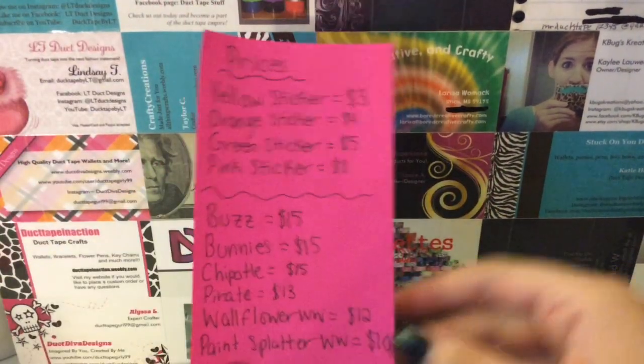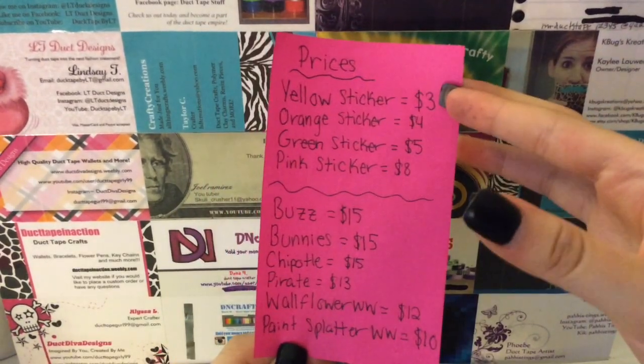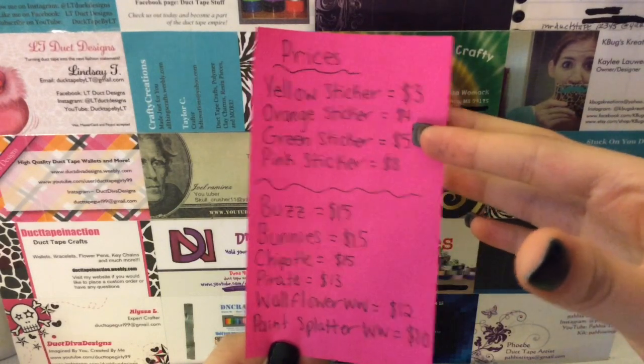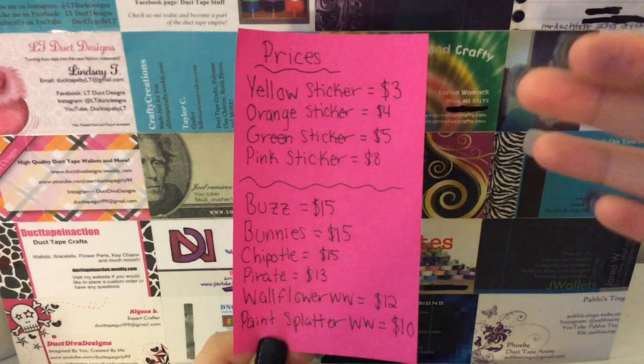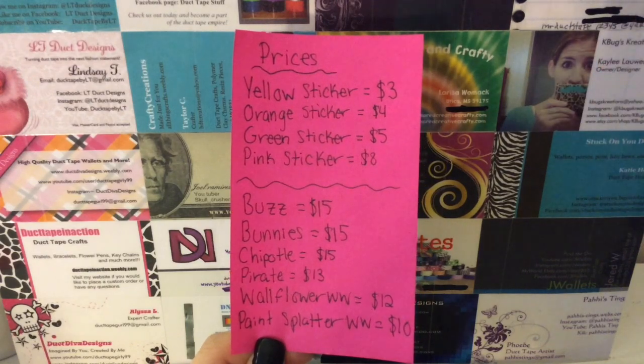All of these things are listed with a price sticker. If it has a yellow sticker, it's $3. If it has an orange sticker, it's $4. If it has a green sticker, it's $5. If it has a pink sticker, it's $8. Each of the stickers also has a number on it, so when you kick me to order, you can just say the number of the wallet and I'll know what you mean.